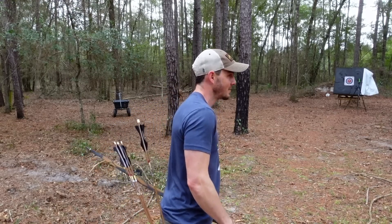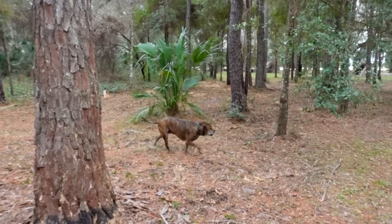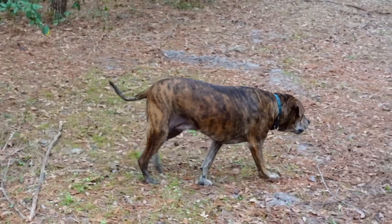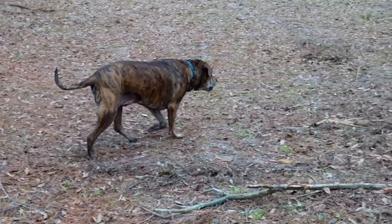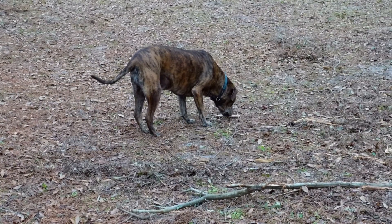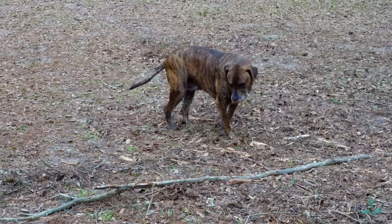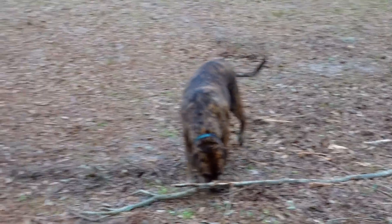Hoosie, what are you doing? What is it? Hoosie. Hey, what is that? Femur from a deer? Hoosie. Go on. Good boy. Sorry, dog distracted me. He was carrying around a deer leg that he found somewhere.